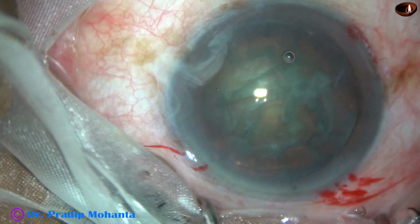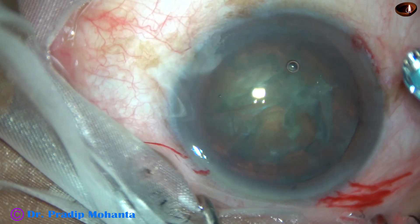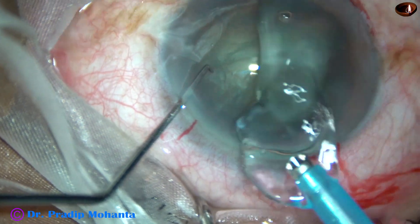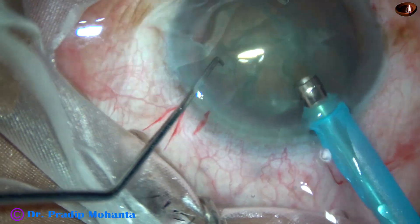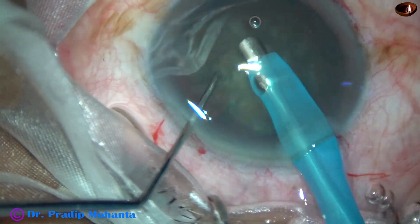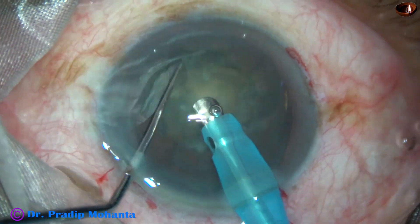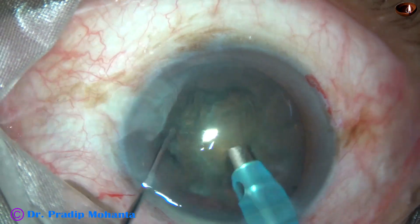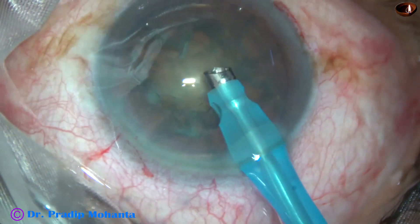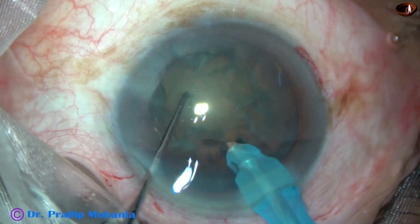Now is the time to introduce the tip of the FECO needle. The machine being used is Oatly Catarix 3 from Switzerland. The tip goes in. Some superficial cortical lens matter is removed. The nucleus is free. And now, the handpiece is turned to make the bevel up. Watch direct chop.